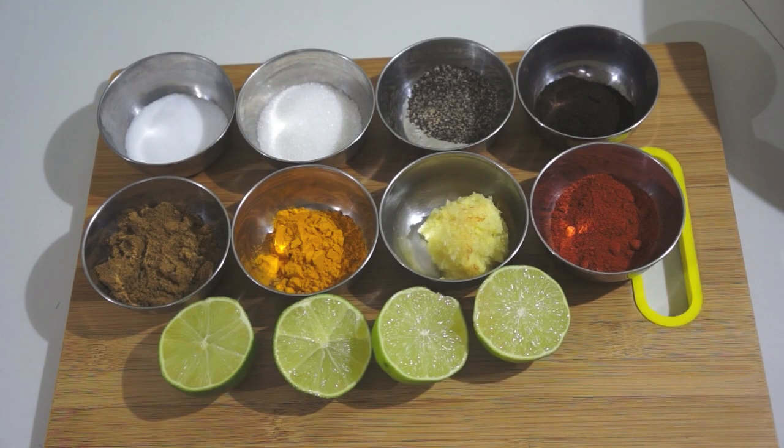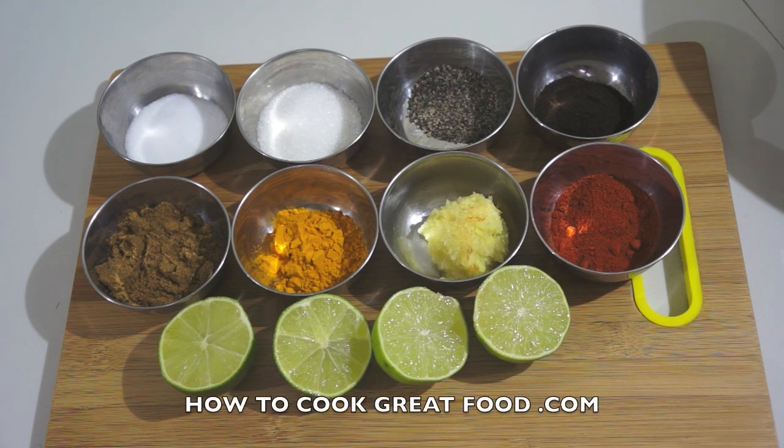Welcome back to howtocookgreatfood.com. If you haven't already, please subscribe to our channel. Today we're going to make some fantastic lamb chops for the barbecue in a Middle Eastern Arabic style.